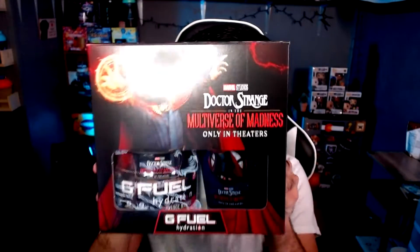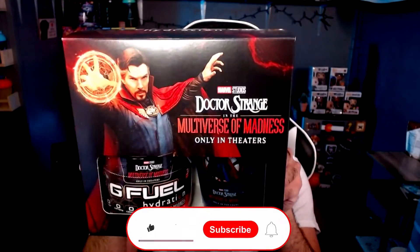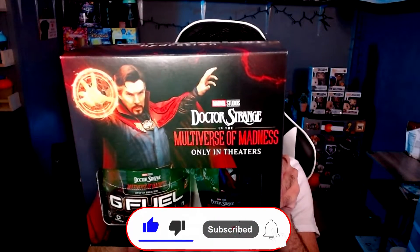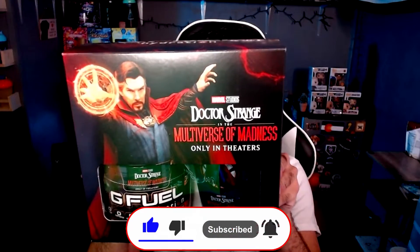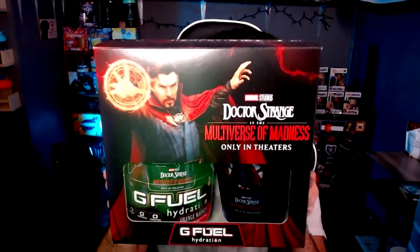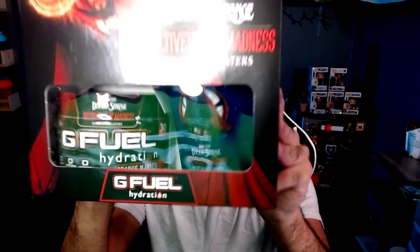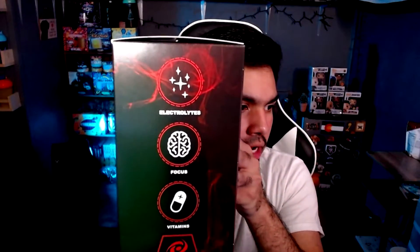Let's go ahead and take a look at the collector's box like always. Obviously him on the front cover - Marvel Studios, Dr. Strange in the Multiverse of Madness, only in theaters. I have yet to go and watch this movie. Not bad. We got G Fuel right there on the bottom. On the sides we have electrolytes, focus, and vitamins.